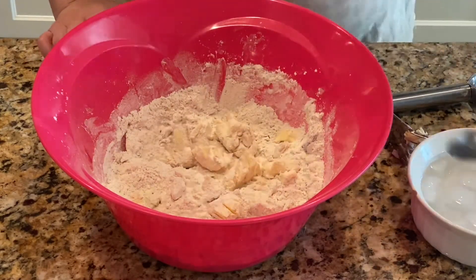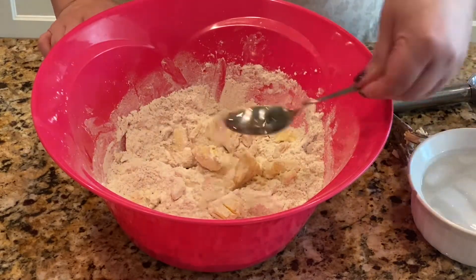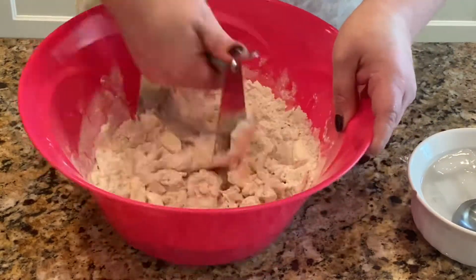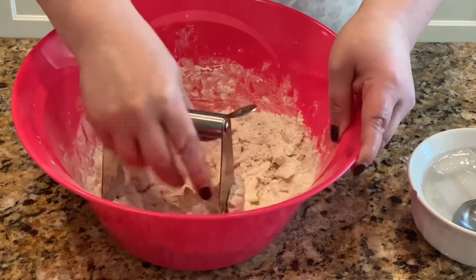As you're mixing it, go ahead and add your tablespoons of ice-cold water. Just add one or two at a time — you don't want it to get too mushy.